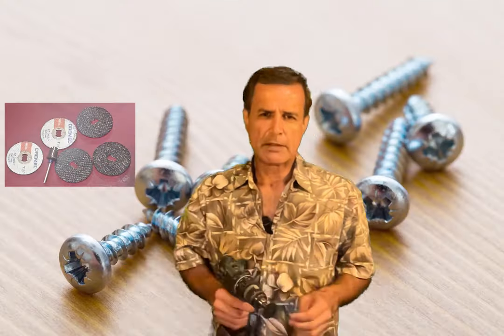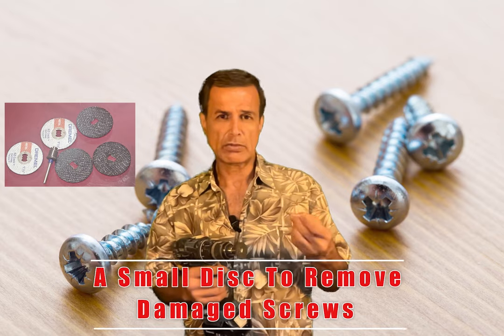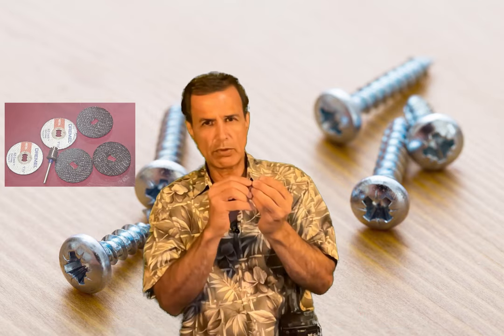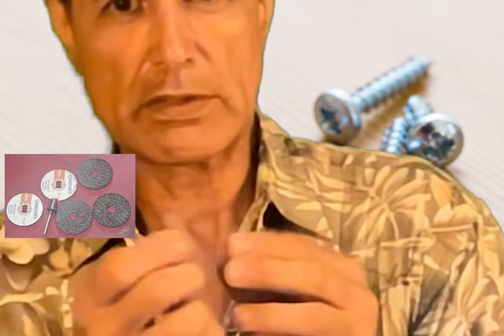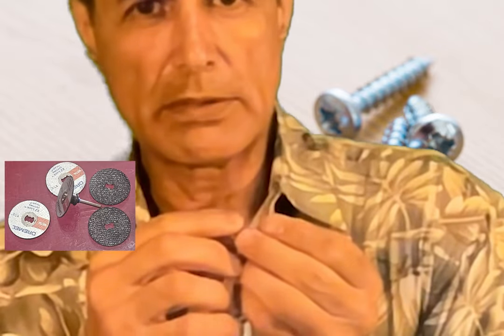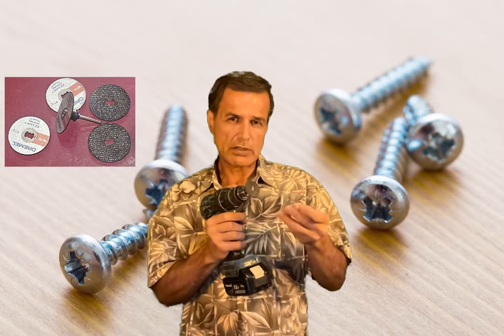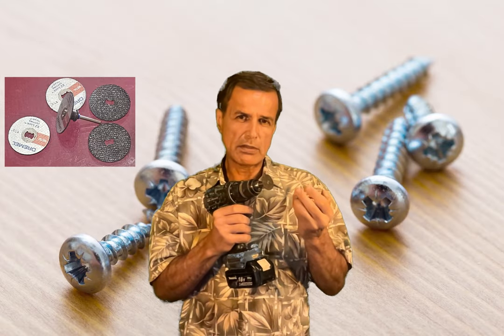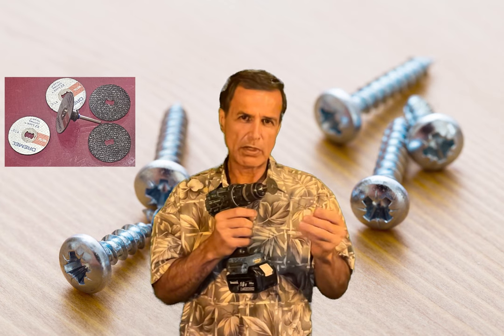This is a technique for when you want to unscrew a screw that you can't grab anymore with a Phillips or flat screwdriver — or even a hex head — because it's damaged. You can use a blade to make a cut and then use a flat screwdriver. If it's rusty, put some WD-40 to loosen the rust a little and wait around 10 minutes — some of the rust will come out.